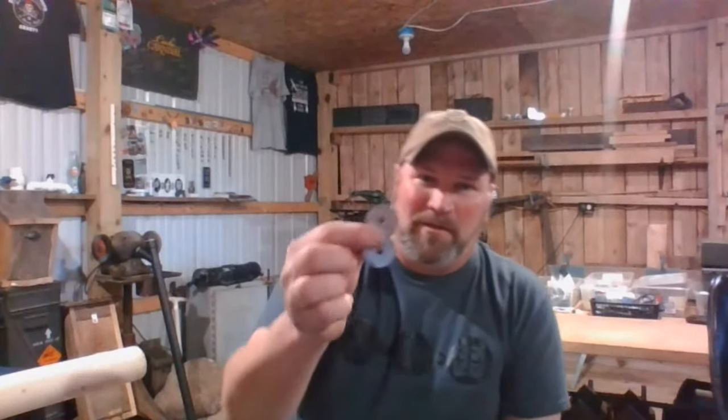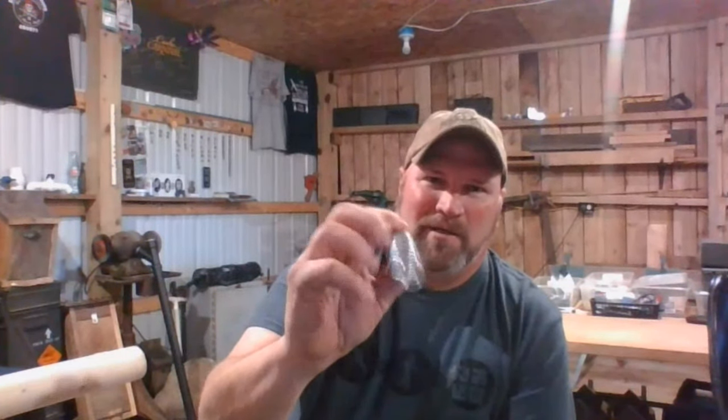I actually have one of these that's live. It's been live for four years and it's been working really well. These are fender washers — just a little extra-sized washer. And here's the hard part: the spring. Finding a good spring that'll work. Any hardware store will have them.